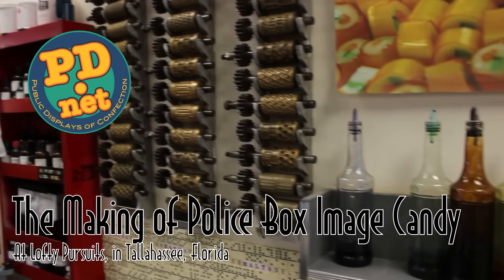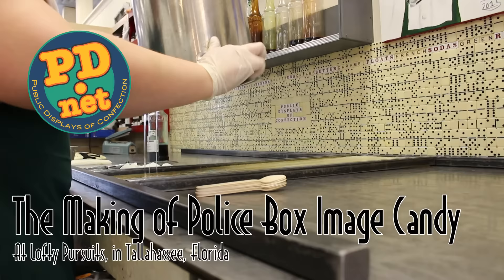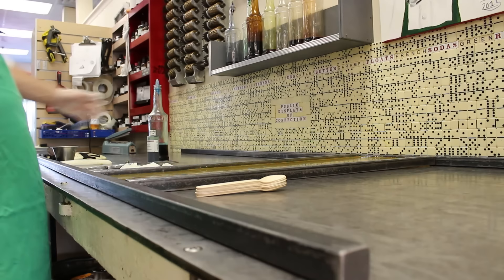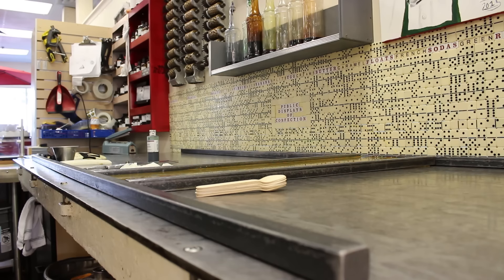Today at Lofty Pursuits, we're going to be making candy with Joran and with Greg. We just put our sugar on the candy cooling table. The sugar is 310 degrees to start with, so we're starting with some very hot sugar here. We're going to be making some blackberry candy today. We've decided to do some wibbly wobbly timey wimey candy — in other words, we're going to do the TARDIS.